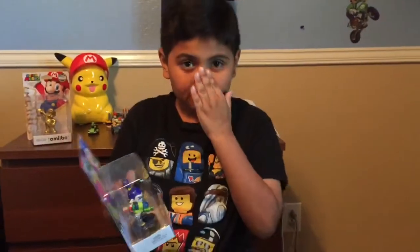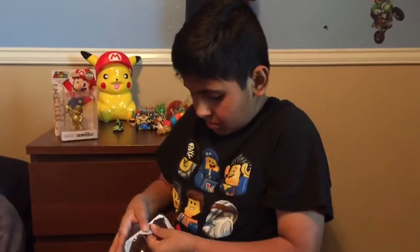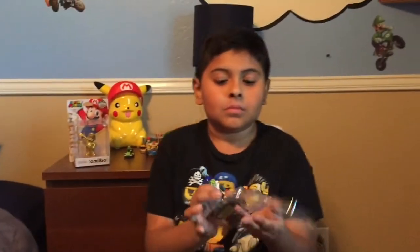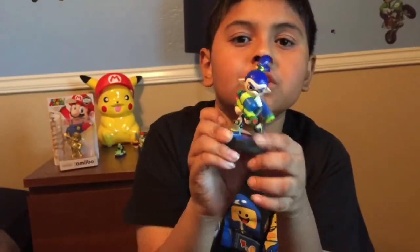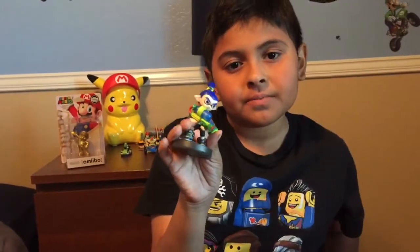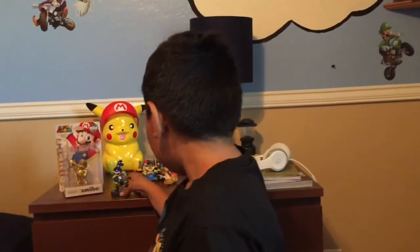Let's get started opening up the Splatoon amiibo. Here it is! One cool thing about this amiibo — they have certain bases, and this one has like a little paint, like he shot the ground and he's going to turn into squid form and swim in it like he's battling. I like the pose because it looks like he's ready to shoot somebody.